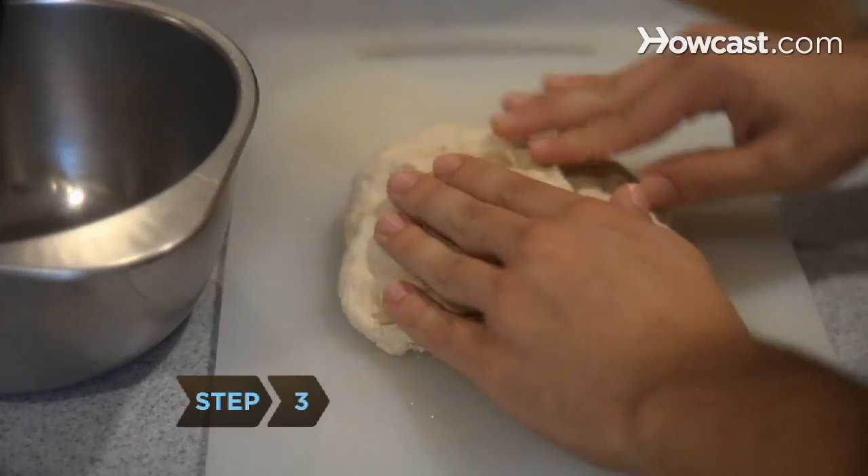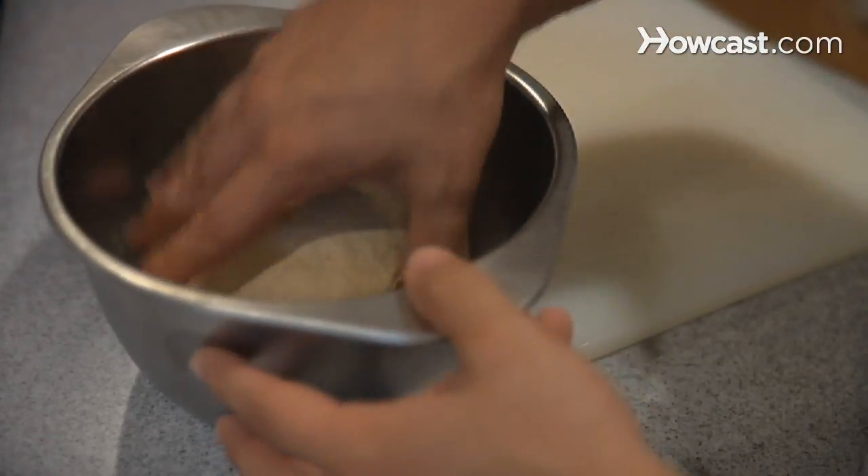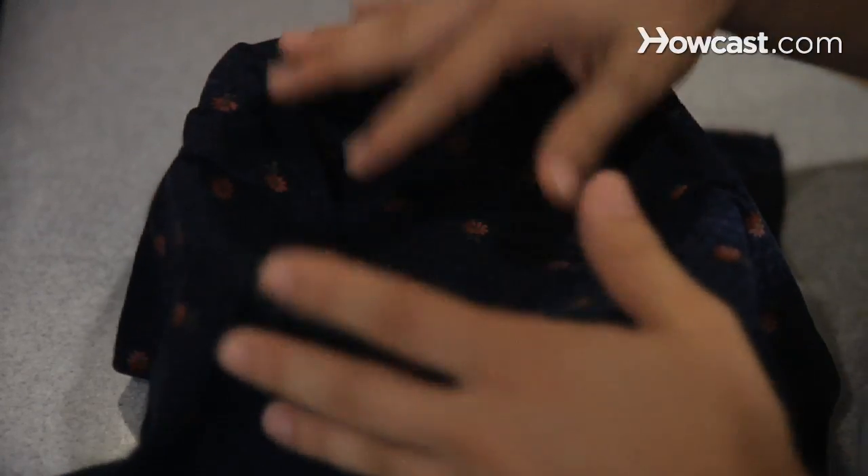Step 3: knead the dough by hand for 2 to 3 minutes until it is smooth and firm, then transfer it to a bowl and cover it with a damp kitchen towel. Allow half an hour for the dough to rise.